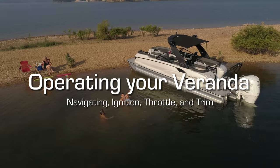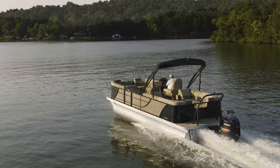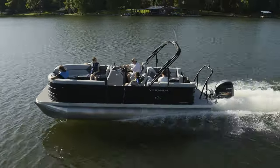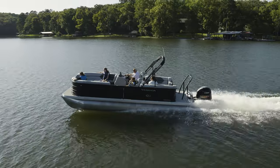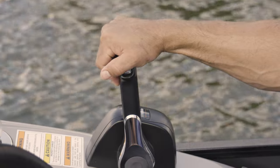Navigating, ignition, throttle, and trim. Veranda Luxury Pontoons is proud of our long-standing partnership with Yamaha Outboards because their engines give turnkey reliability and efficiency that you deserve. This video segment will educate you on how the ignition and throttle work.